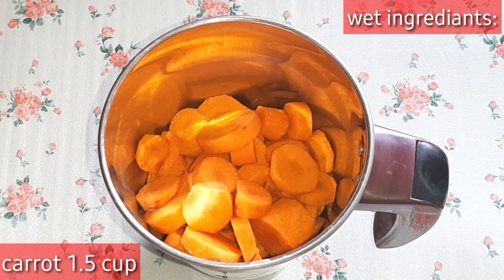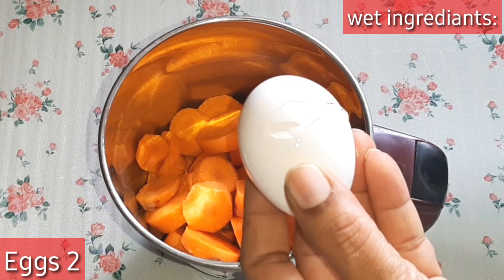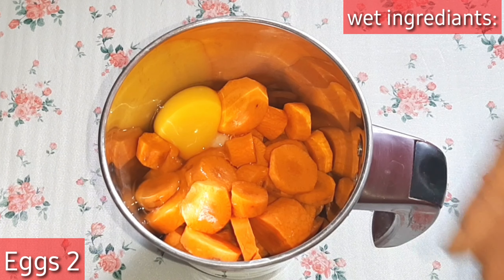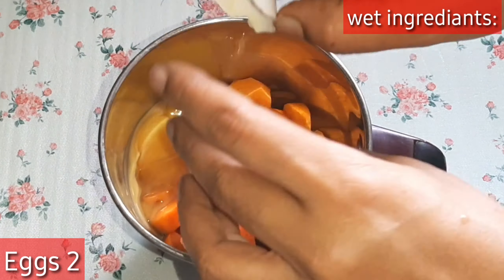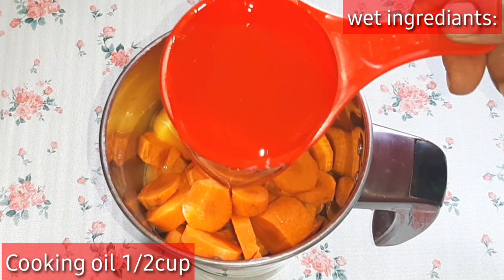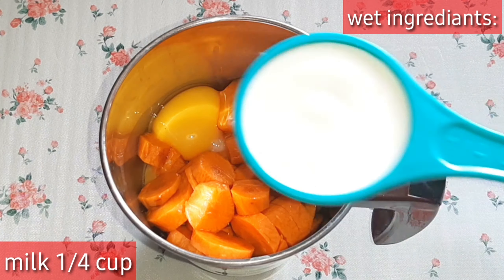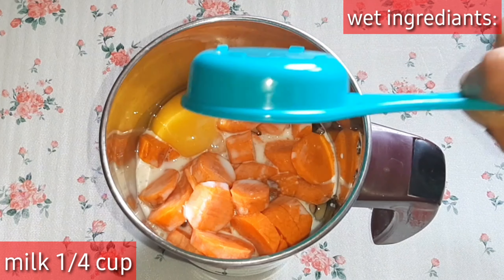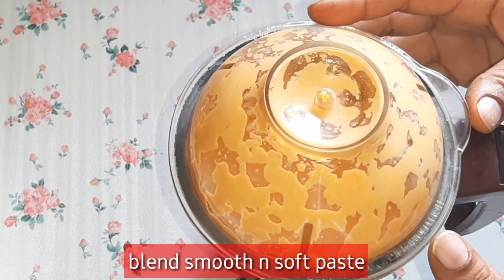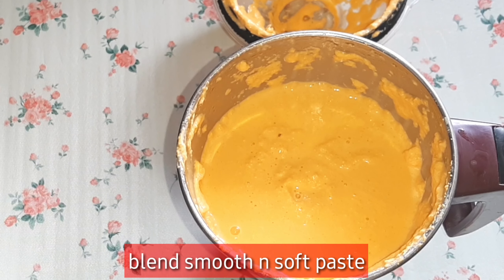Let's prepare the wet ingredients. Add 1 and a half cups of carrot — cut and peel. Melt a quarter cup of butter. Add the carrots into the bowl.